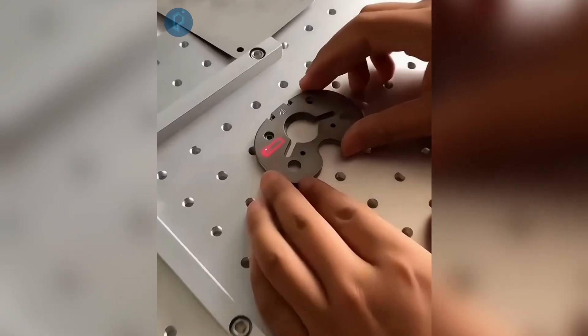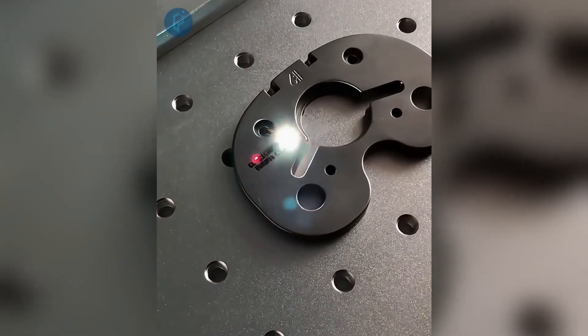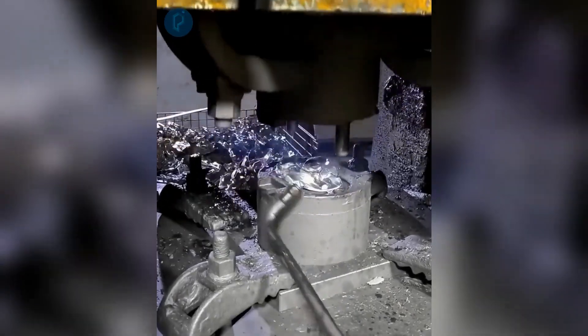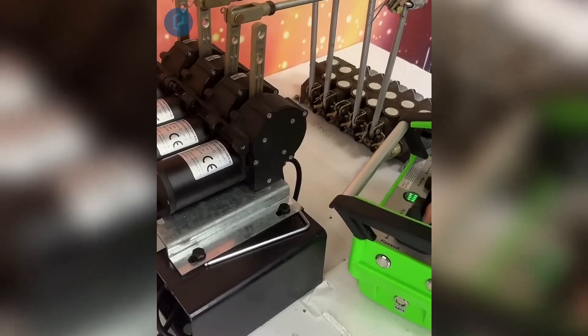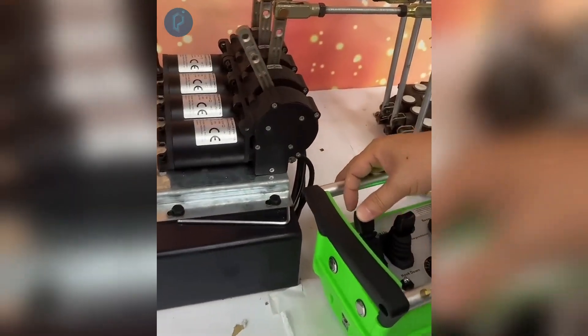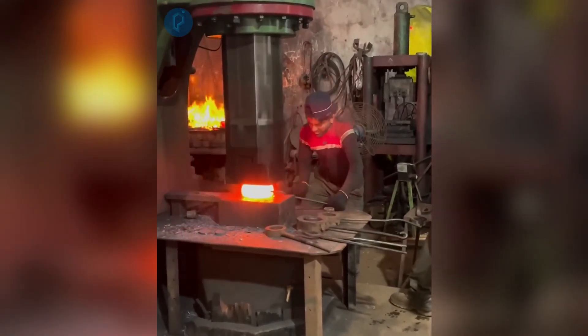Engrave a metal item to precision with this powerful programmable laser. Transforming metal components into molds via a hydraulic press. Performing tests on the hydraulic box remote control before its shipment to the distribution center. Utilizing an automated industrial hammer to manufacture enormous metal rings.